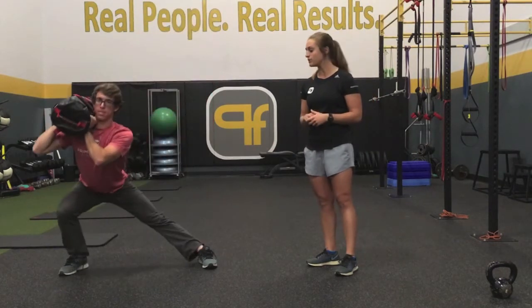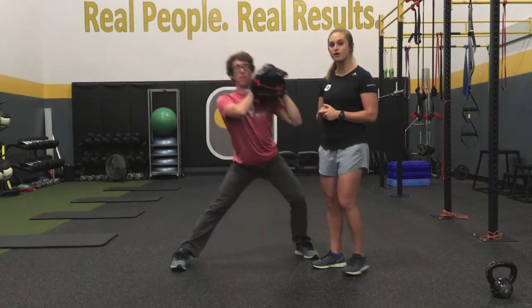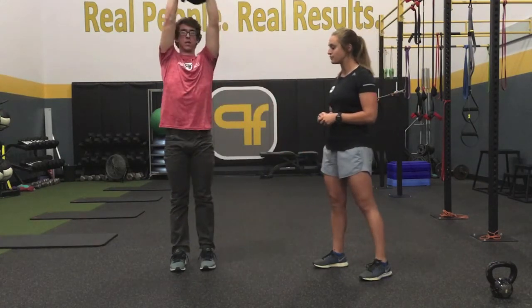So it's nice and controlled, fluid movement. On that lunge, he wants to think about pushing his hips back over his heels and driving up through his heels.